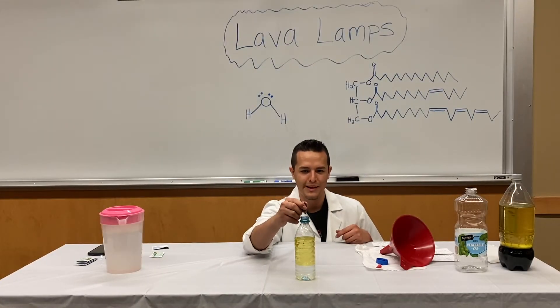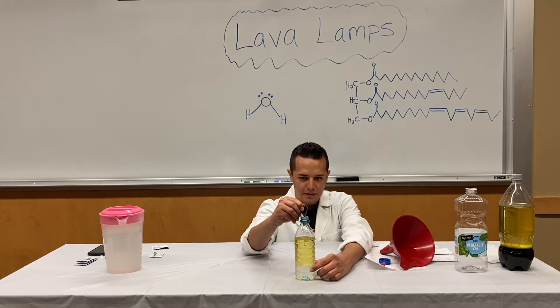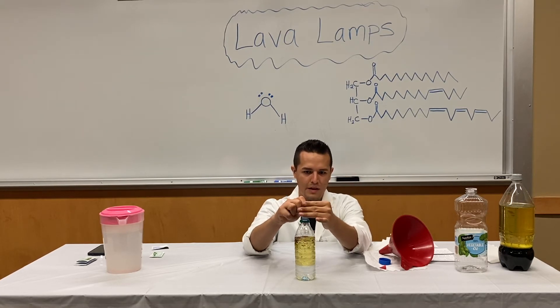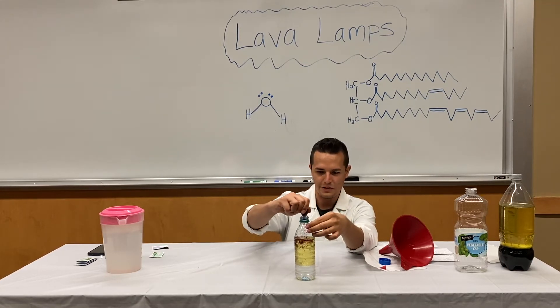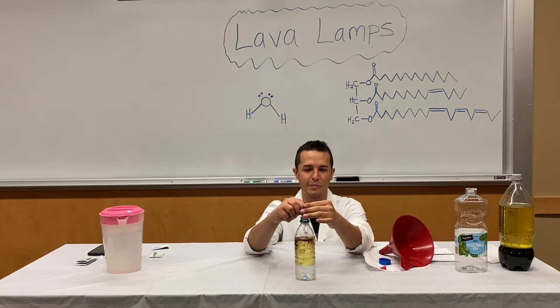As you pour the drops in, you'll see that they'll float a little bit, but then they'll start to go down toward the water because the food coloring is water-based, so it's not interacting with the oil. The droplets are forming and sinking down to the bottom towards the water.